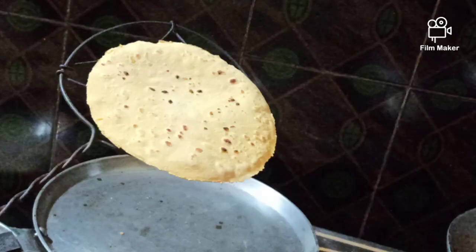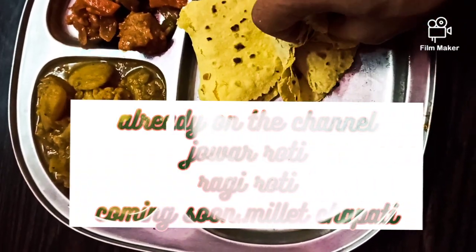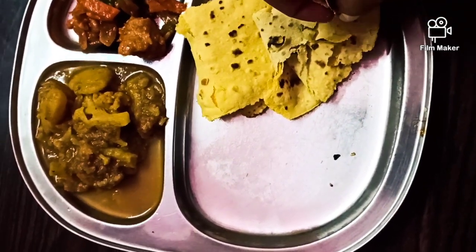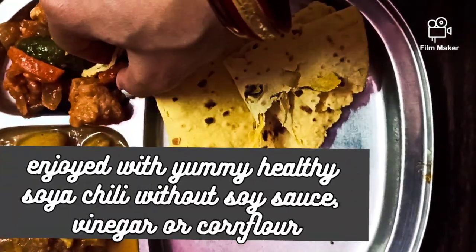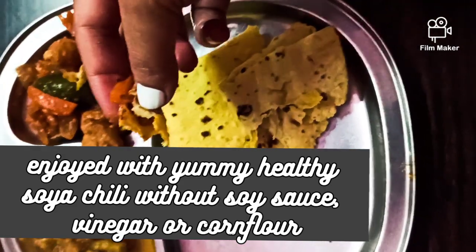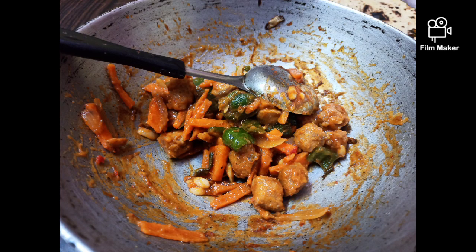I just wanted to show you how all of my rotis puffed up. These are besan ki roti, chapati and phulka. I'll come up with the millet roti chapati soon. I enjoyed it with soya chili, which uses no vinegar and no soya sauce. I'll be sharing that recipe. If you want to learn any other gluten-free chapati, please write to me in the comments.